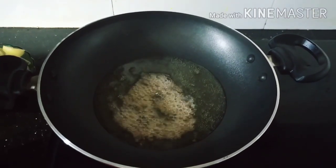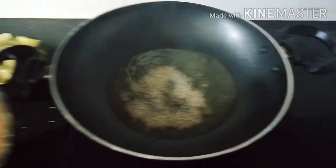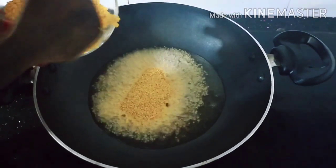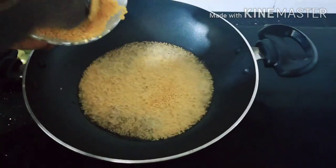Cut the sauce into the pot. I'll mix the sauce out. I'll add 4 spoons to the sauce and put it in the pot. I'll put the sauce in the pot.